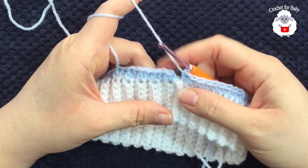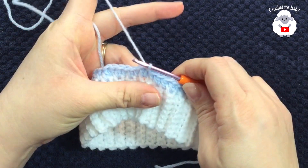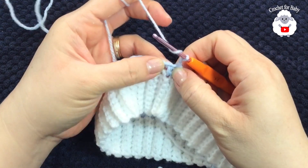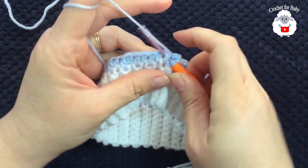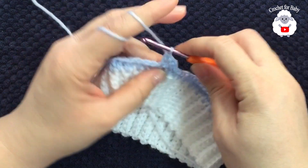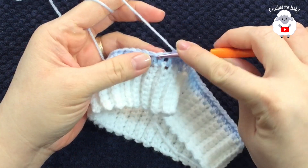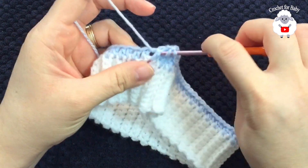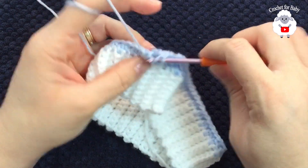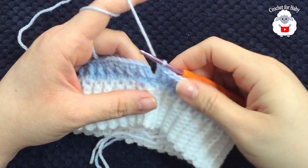I'm at the end of this row and I have a total of 68 half double crochets. To finish, go to the top of the first half double crochet and join with a slip stitch. For the first row of the pattern stitch, chain two. Into this first half double crochet — not the chain, but the half double crochet — make a front post double crochet. Into the next half double crochet, make one regular double crochet on top. Into the third stitch, make a front post double crochet. Then: double crochet on top, front post double crochet, double crochet on top — continue that alternating pattern for this entire row.